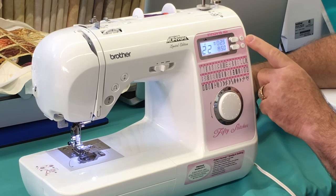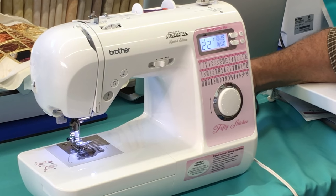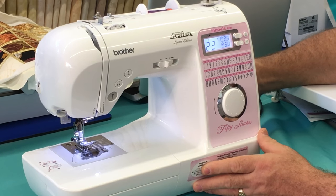If you're going to sew with a twin needle on this machine, you can touch the twin needle button and it will restrict your stitches so your needle doesn't hit the needle plate. Isn't this machine rich with stitches?